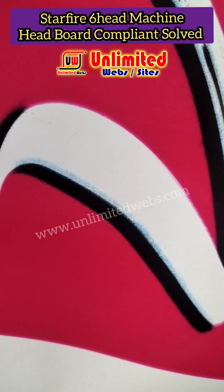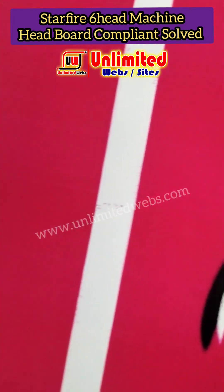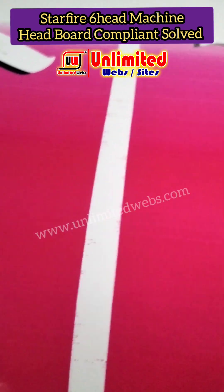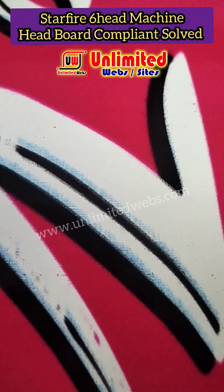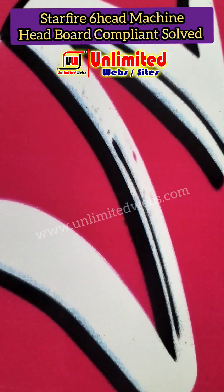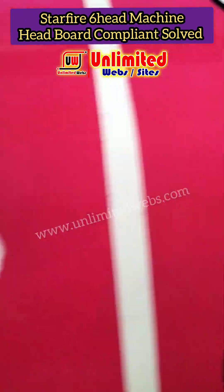Now look at the print — there are cyan and magenta channels. The print is showing white areas, the magenta is in spray, and if the magenta is in spray, the old age setting is fine. But the cyan is also in spray.